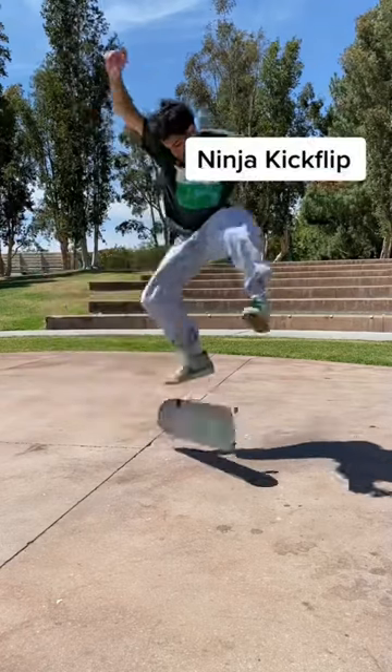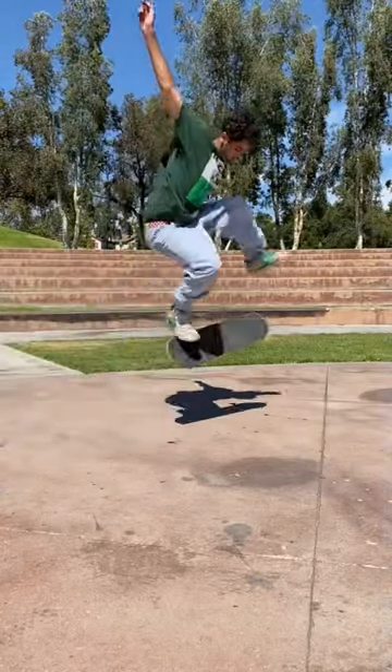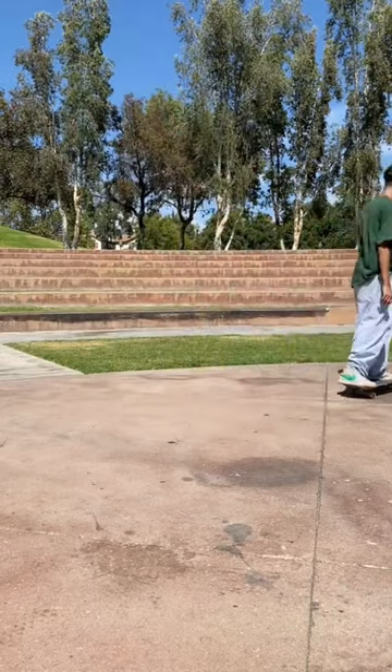Next up is the ninja kickflip. On these kickflips, your front foot extends all the way straightened out, and if you do these right they can actually look pretty cool.